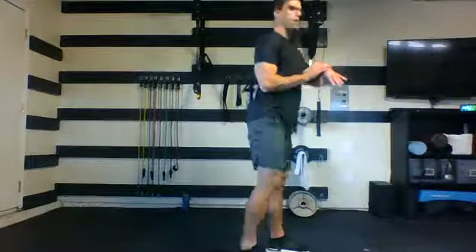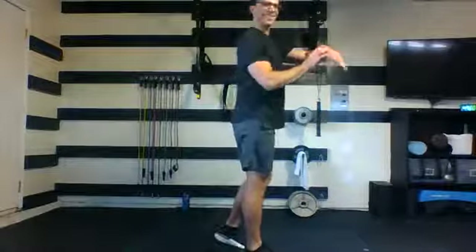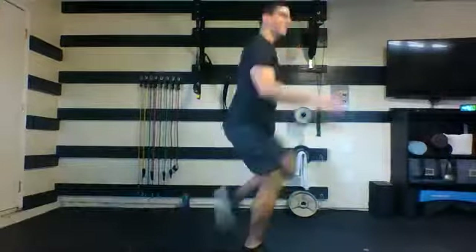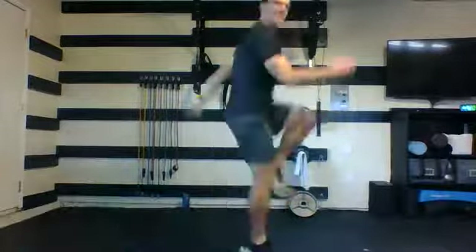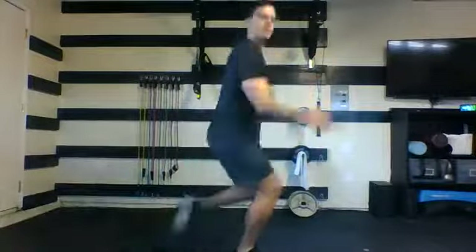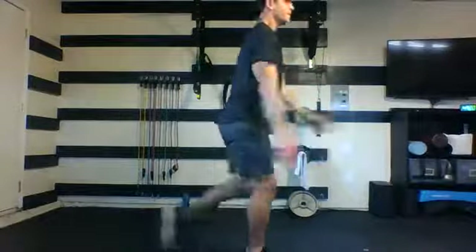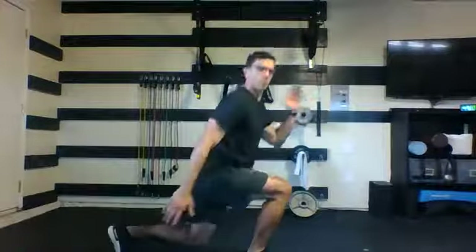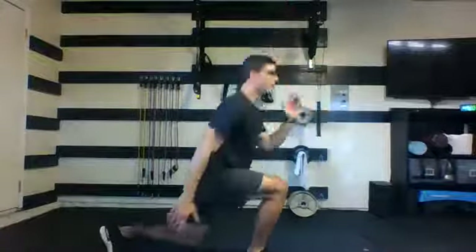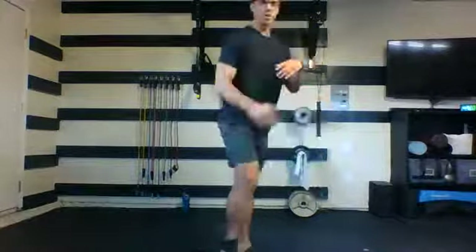Get ready for the other side. Second side — here we go. Drive. Get those arms working, focus on your breath. Driving that knee through — the goal is to get up and off the ground each time. You never need to jump in your exercise. Drive that knee through, time your breath. You got ten seconds. Five, four, three, two, and one. Nice job.